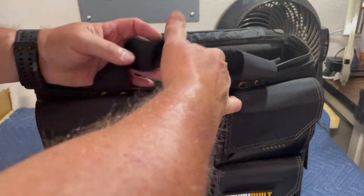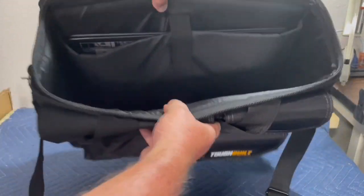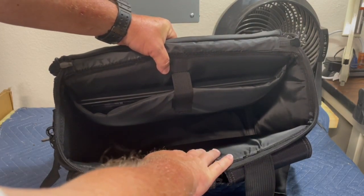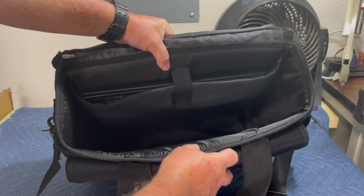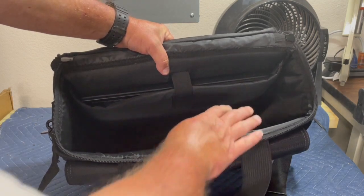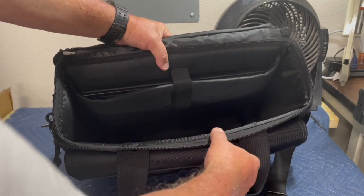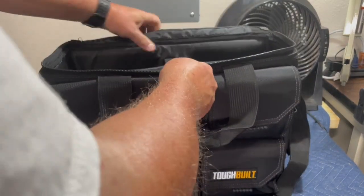The middle part of the bag opens up pretty wide, so you can put file folders in there if you're a contractor or a business person. Or just something like a hard drive in there.